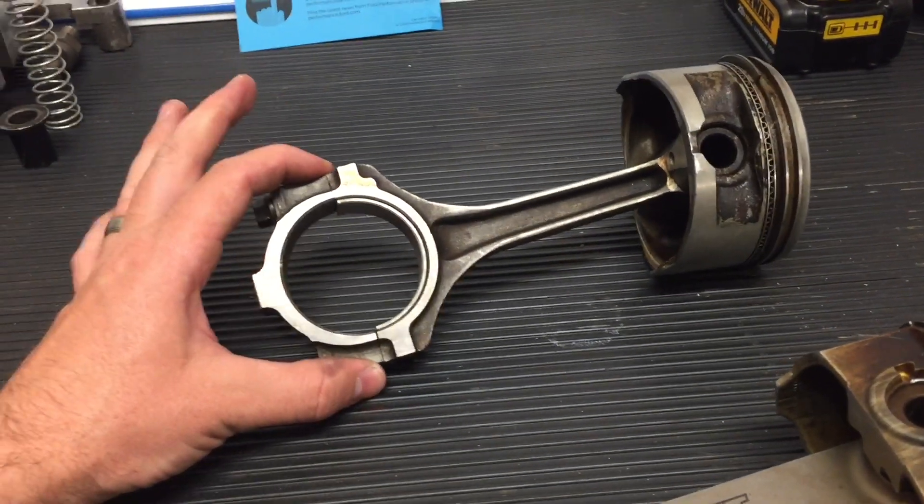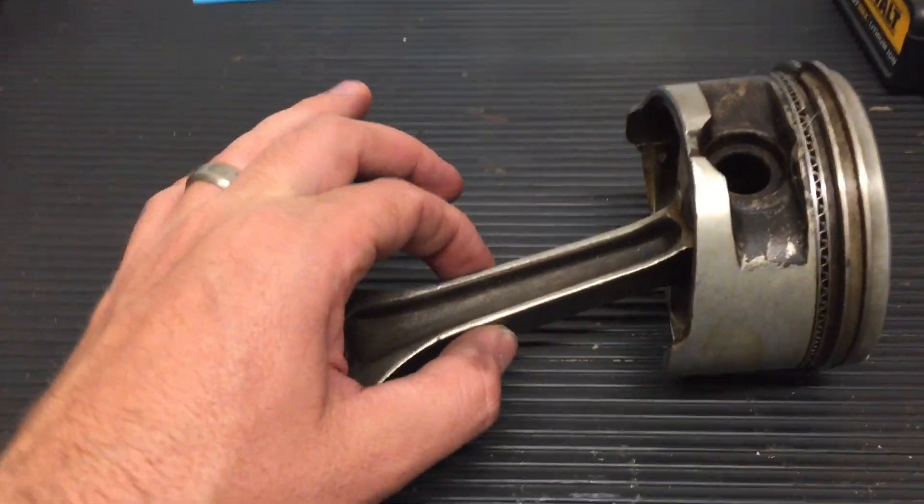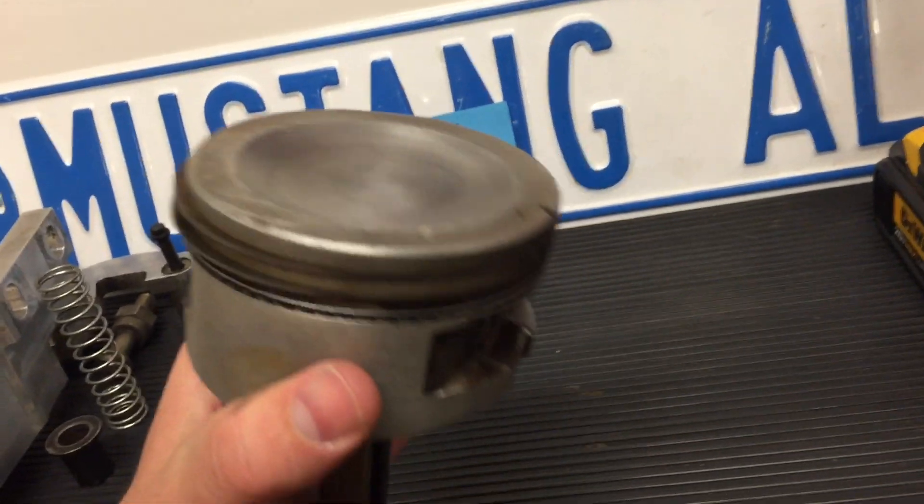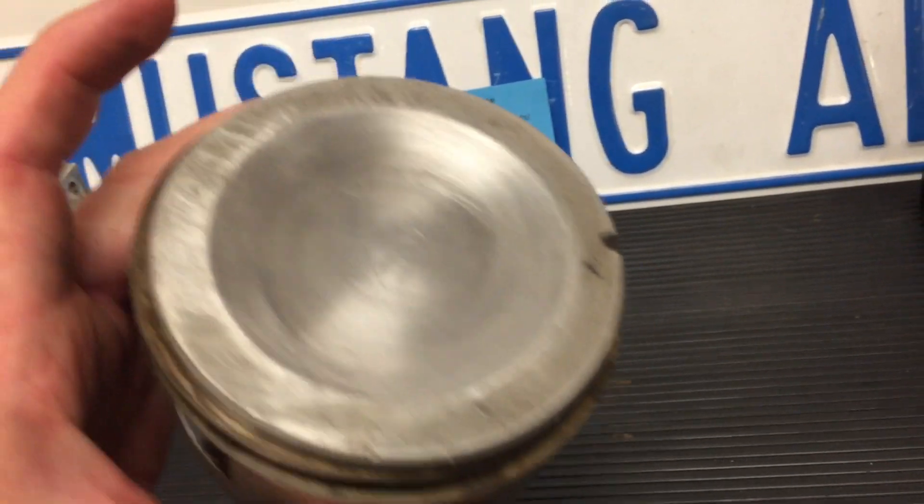Here's the traditional 4.6 liter connecting rod and piston. It is not forged — it's a cast piece — and you can see kind of what this looks like. It has quite a bit of material addition here but still a 9.66 compression ratio.